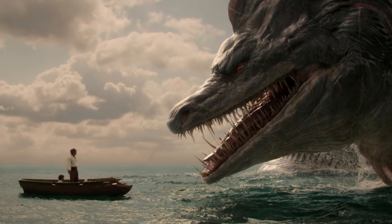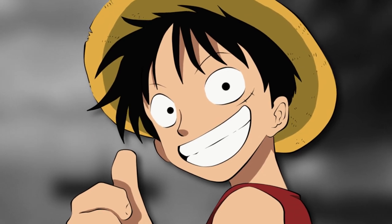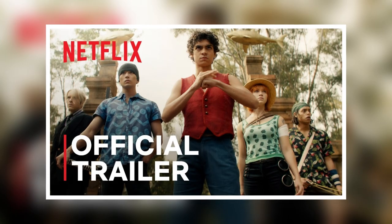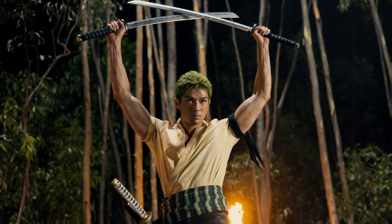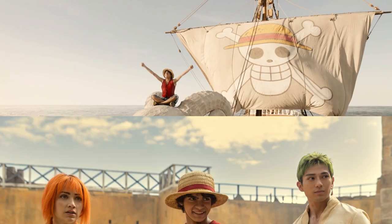Hey One Piece fans! Have you seen the recent One Piece live action trailer? I'm so excited about it and can't wait to watch the show. The first trailer didn't reveal much, but the second one showed a lot, giving us a glimpse of how much effort they put into this project. I loved it, although there was one thing that wasn't perfect for me. But overall, it's fantastic and I don't want to complain.